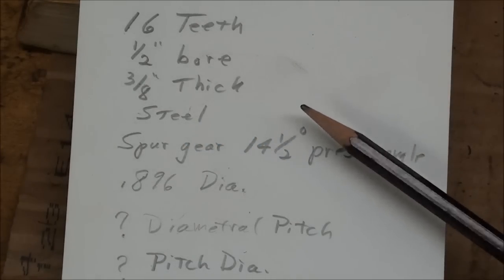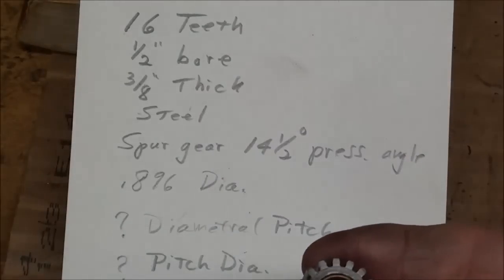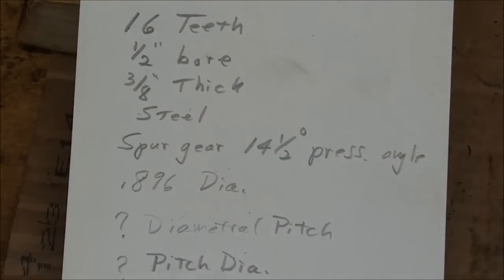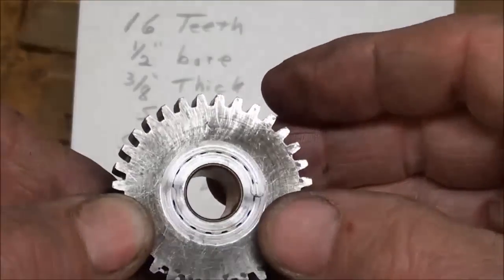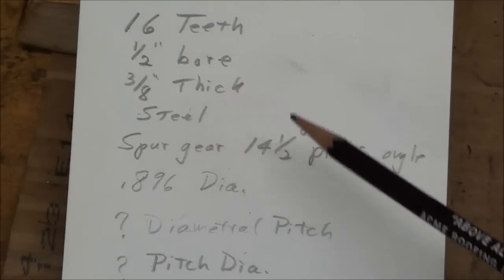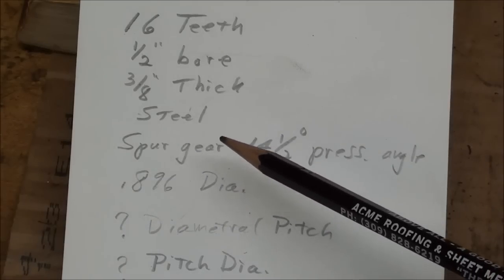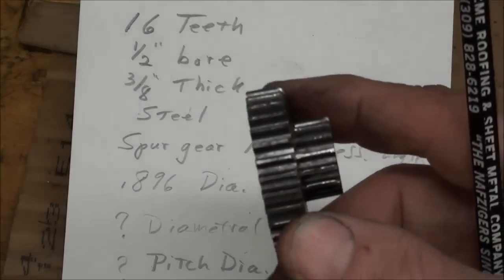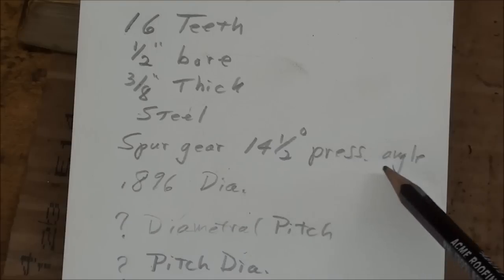Just a short lesson on gears and how to identify them. Remember, I'm just an old shop teacher, not an engineer. Taking this gear here, I counted the teeth and there are 16 teeth. It's a half-inch bore when you take the bushing out, and it's three-eighths thick — actually three-quarters thick as it would be before machining. I know it's made of steel. By the way, these are spur gears — the most common type in this application — where the teeth go straight across and are not at an angle like a helical gear. I'm going to assume it's a 14½-degree pressure angle, which is the most common.